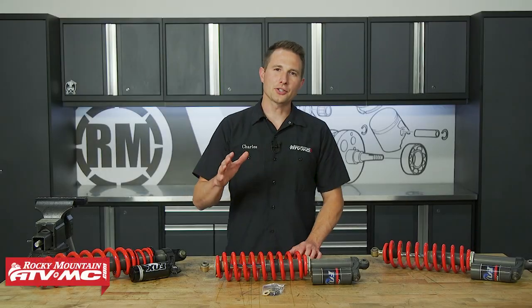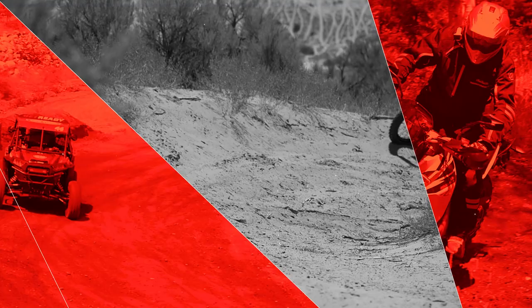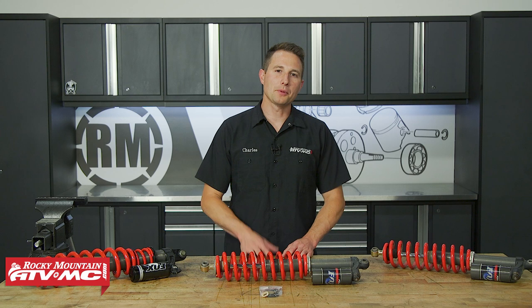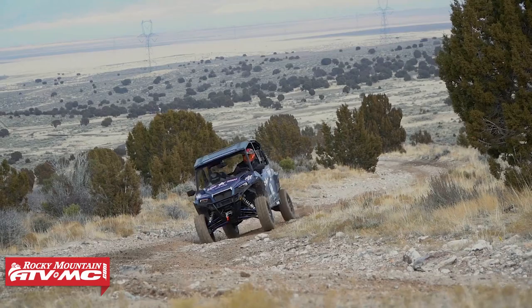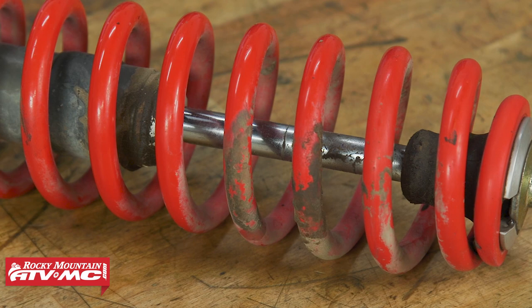Is your Fox shock leaking on your Polaris side-by-side? If it is, we're gonna show you how to get in there and get it fixed. Polaris side-by-sides come with several different styles of shocks, and depending on which machine you have will determine if your shock is rebuildable or not. The ones that are gonna be serviceable are your Fox and Walker Evans shocks. We're focusing on the Fox shocks today.